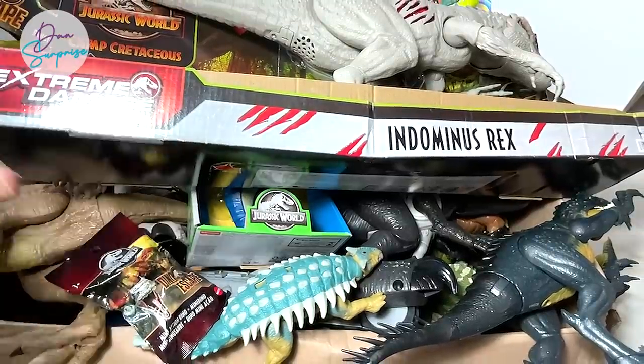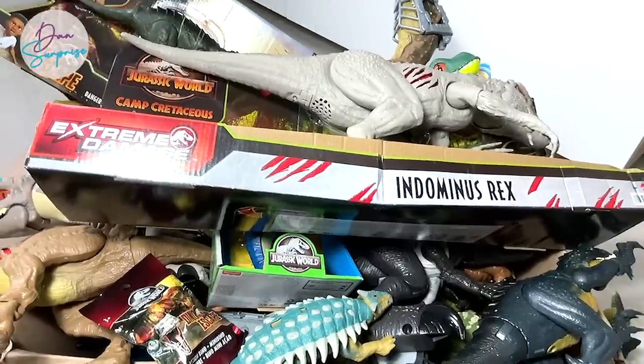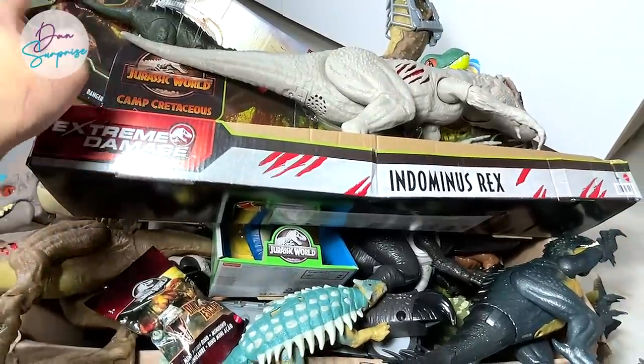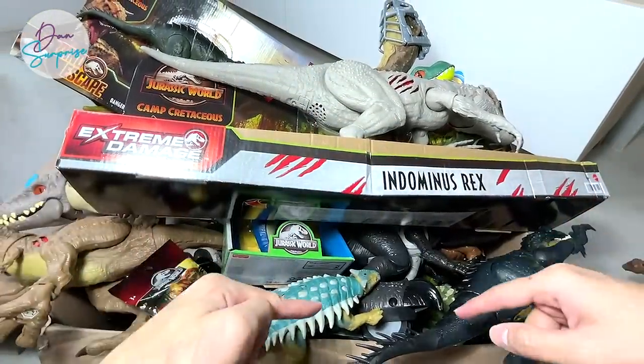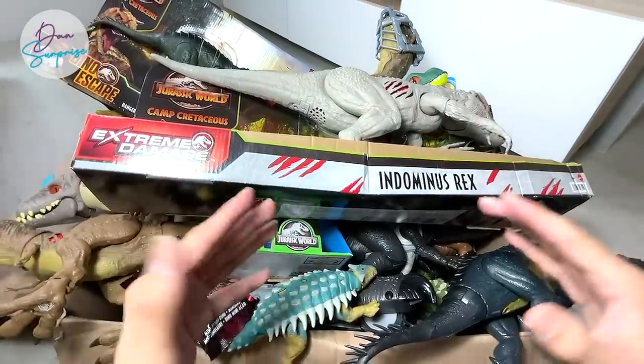Hello all dinosaurs! Today we have plenty of new figures. Check this out — new Scorpius Rex, new Indominus Rex, and many other new figures hidden inside this box from Safari LTD and more.